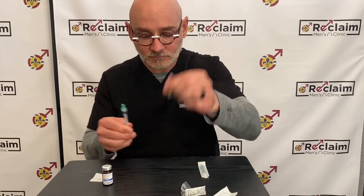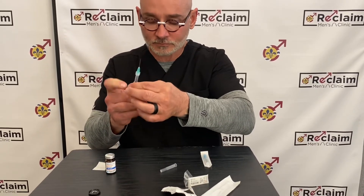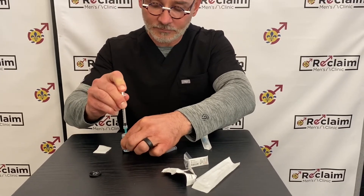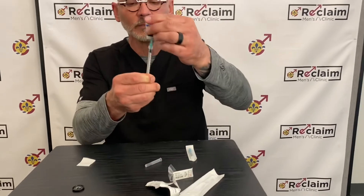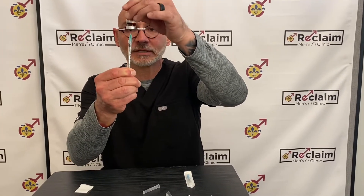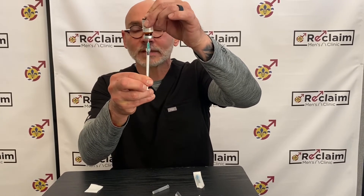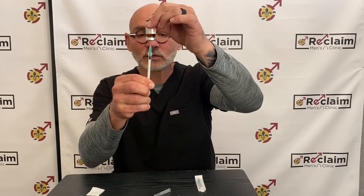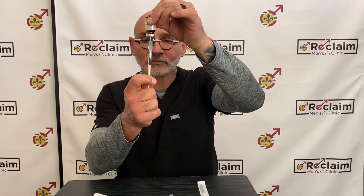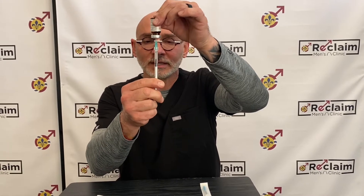Remove the cap. Pull back air to about the three or the four. Insert the needle into the bottle and inject the air. Then you invert the bottle and pull back the needle so that you can actually see the tip of the needle in solution. In this case we're going to inject 30 units or 0.3 mls of testosterone. Pull back on the plunger — pull back beyond the three, so go to about the four. That way it will allow you to expel any air in there.